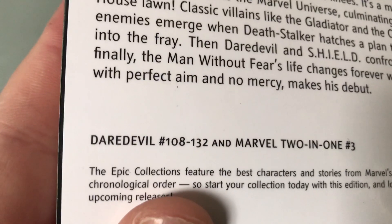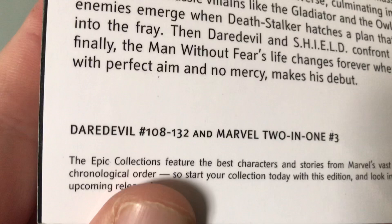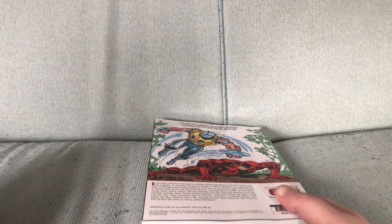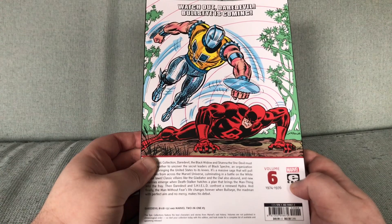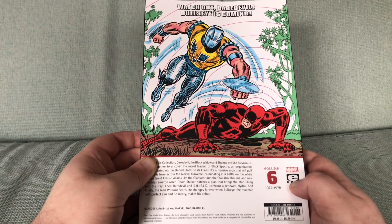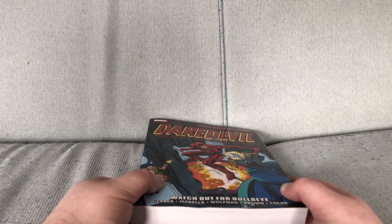This is Volume 6, collecting comics from 1974 through to 1976. We have Dairy Devil issues 108 through to 132 as well as a Marvel 2-in-1 issue. Issue 132 is the first appearance of Bullseye Man. I wonder if they just crammed that issue in here because otherwise there is nothing really here to capture people's attention.